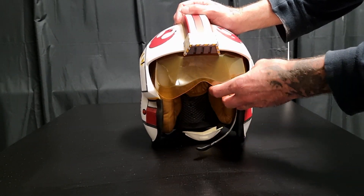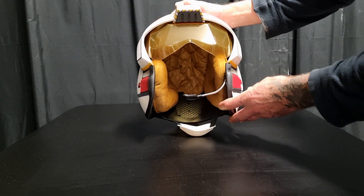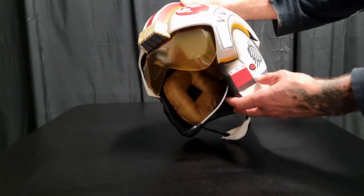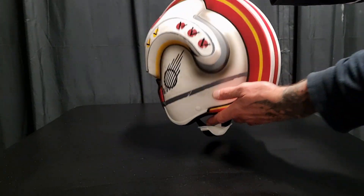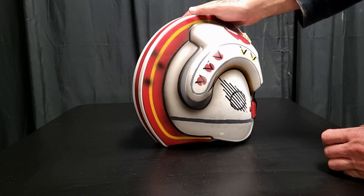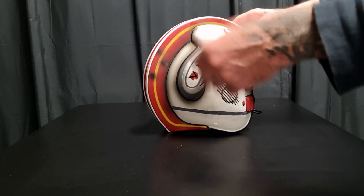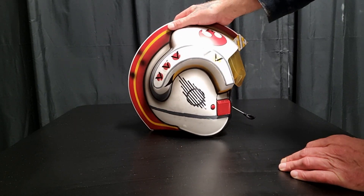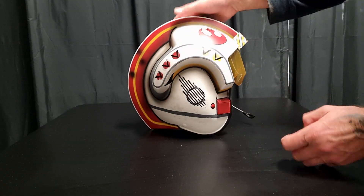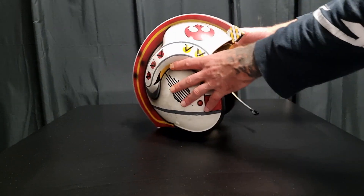This bit here - the visor. You can't remove it, you can't move it. And also the chin strap. Let's just have a look around the rest of it. That's pretty cool. I'm glad I've got it, because this is the last one at the store that I went to. There is one at my local Zing. I don't really know how aircraft and Zing work in Star Wars very much.